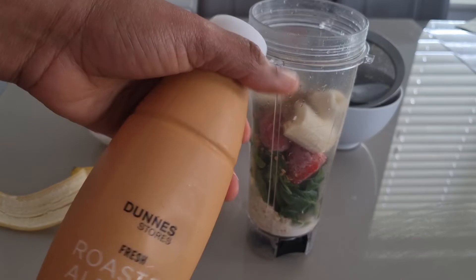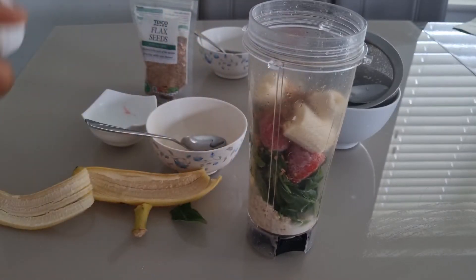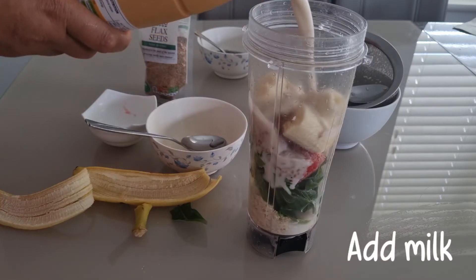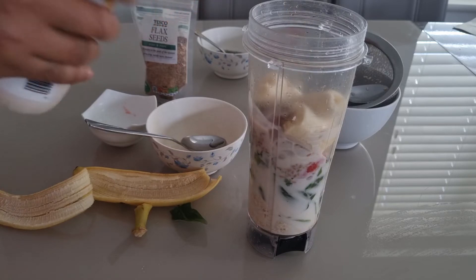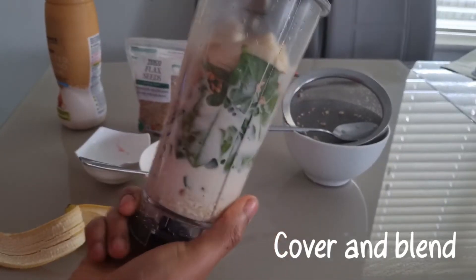I'll be making use of almond milk. Feel free to use any milk of your choice. When I'm done adding the milk, I will cover the blender and blend until smooth.